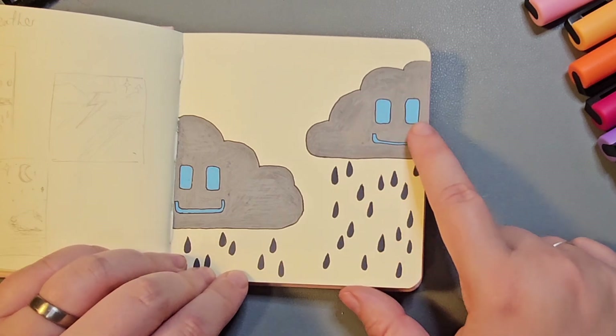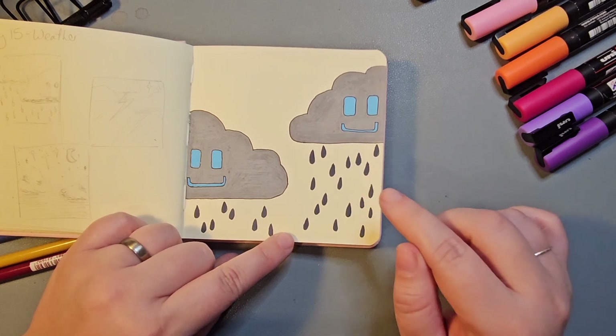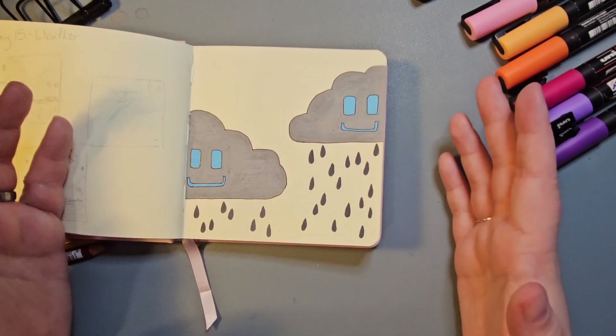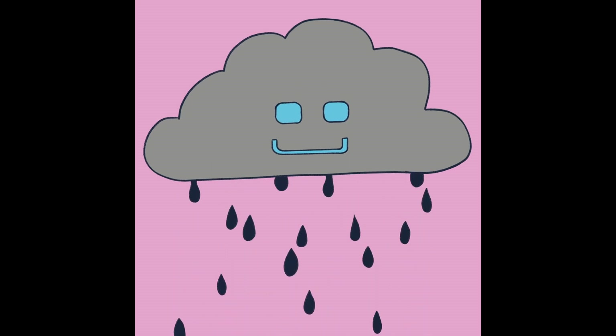I love this prompt so much that I then turned it digital. I tried it out in a few different colours, and then when I was having a really bad day where I couldn't get out of bed, I spent about eight hours creating an animated loop of one of these clouds just raining continuously.